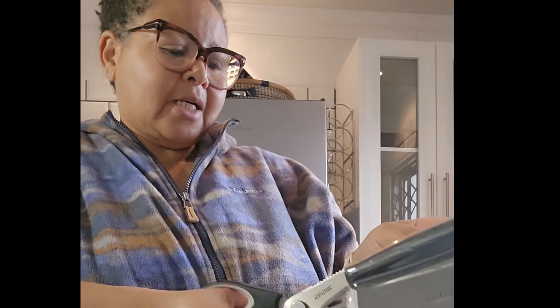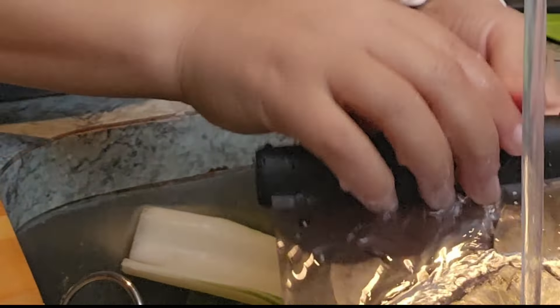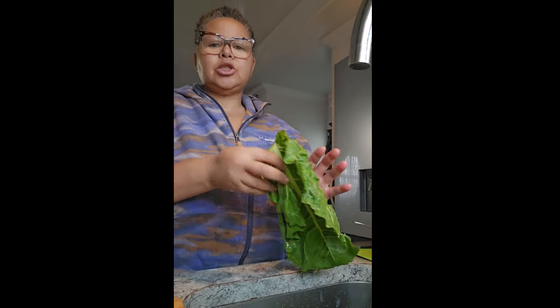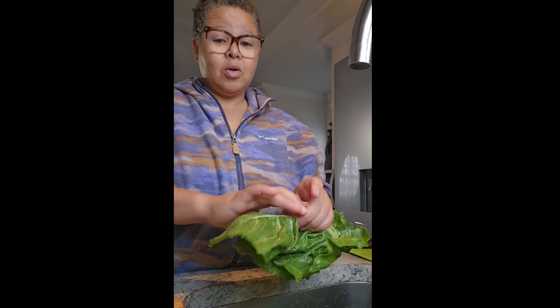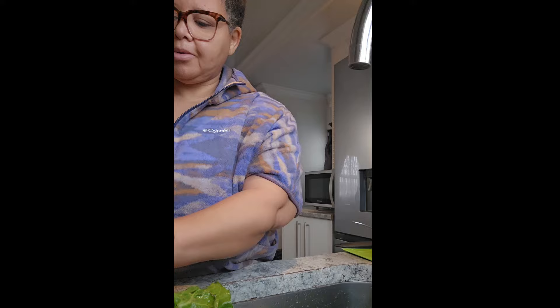I'm not going to cook this for a long time. It's been sitting there for a long time, so I kind of need to use it. I'm cutting spinach and it's been sitting here a while — what saved it is that I put it in the water.